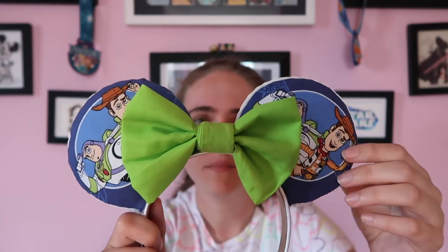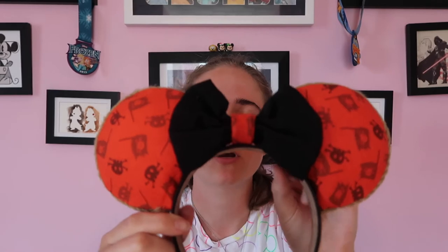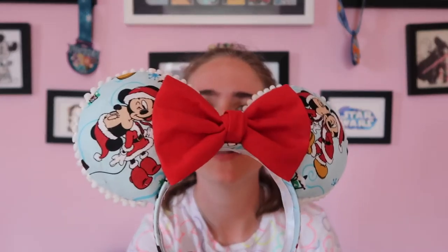I also have these Toy Story ears - Woody and Buzz on the front, Woody and Buzz separately on the back, with a green bow that I thought accented Buzz pretty well, on an uncovered white headband. I have these for sale with a covered headband that look a bit smoother. Another pair I actually wear a bunch are these pirate themed ears - I made these for a cruise, they're perfect for pirate night. I love this pirate themed fabric and the black looks good. Even without the covered headband it's a pretty soft and comfortable headband.